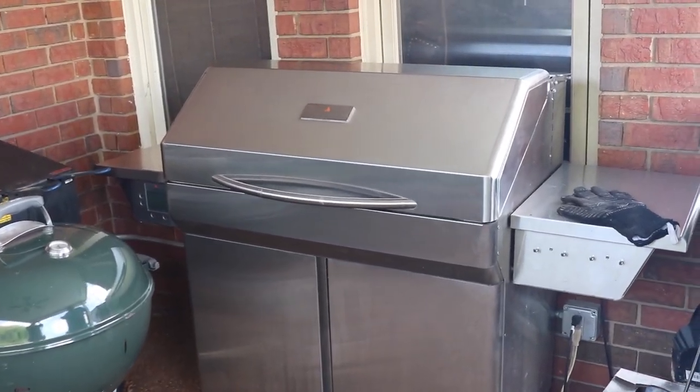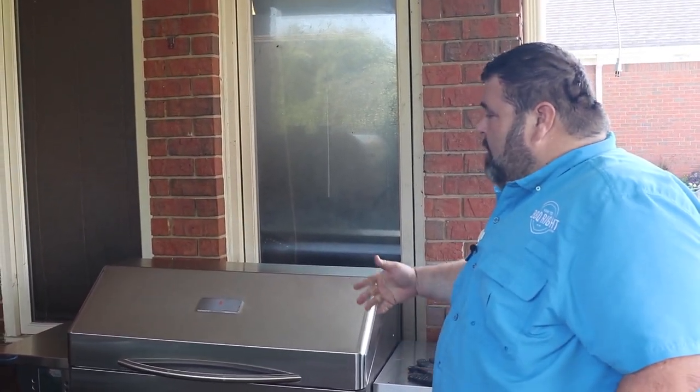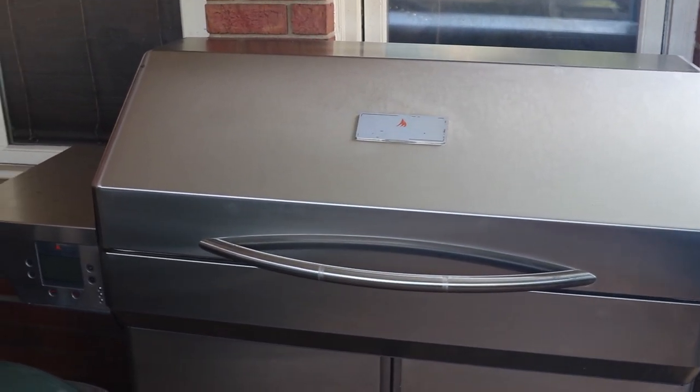We're going to start with the cookers that I have in my arsenal right now — these are the ones I use on a regular rotation. First one I'm going to show you is my Memphis Woodfire pellet grill. It's the Cadillac of pellet grills. I love cooking on it and it does a really good job.